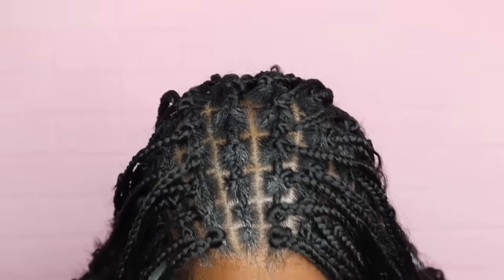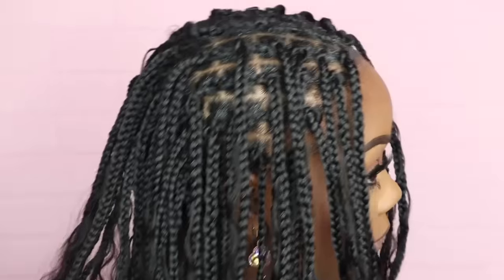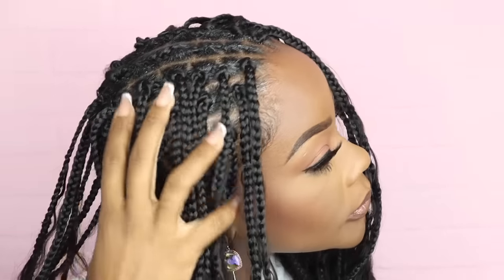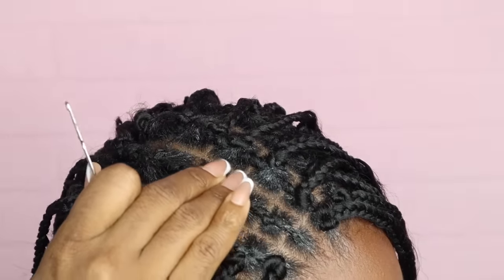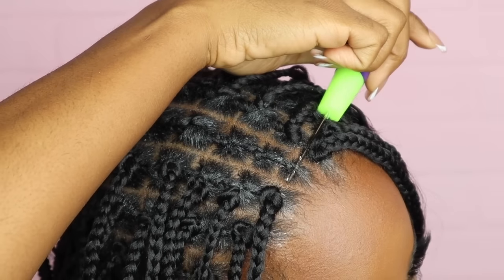One more row and I have seven braids left. I used all the hair and it looks so good. I like it, I love it. Because the braids at the top are tight, I go down with the hook like this and then I can push it through.